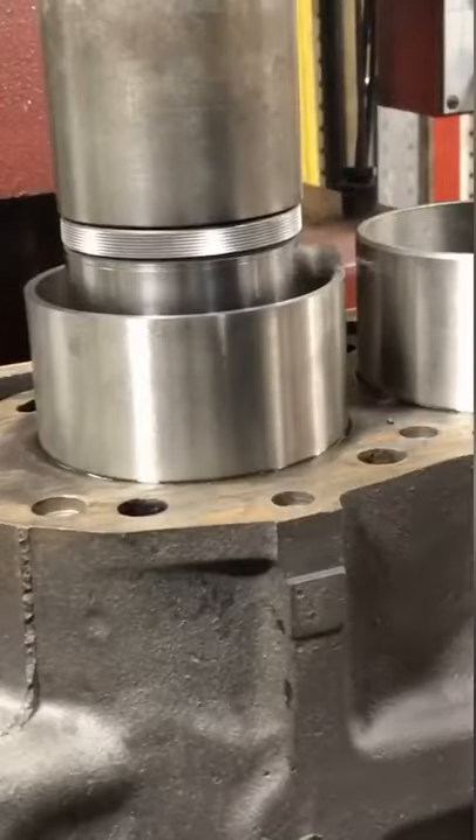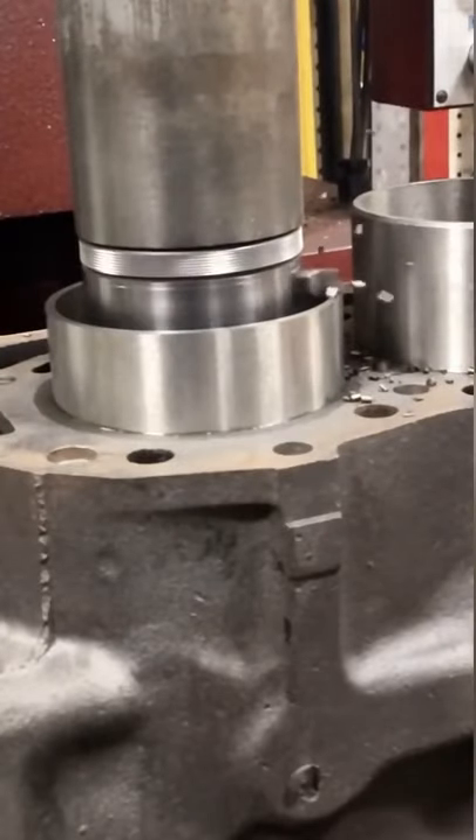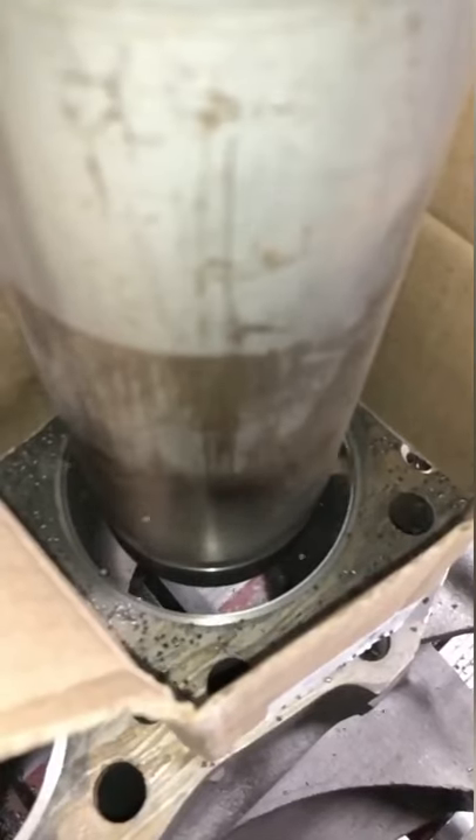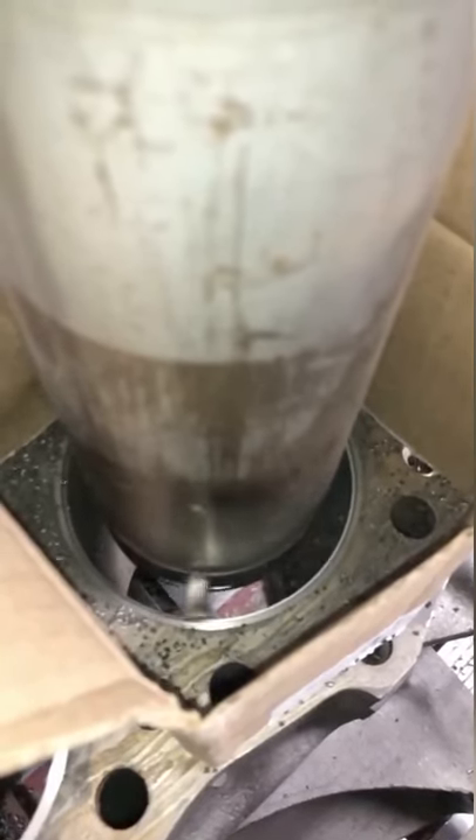Being a universal sleeve, we then have to trim down the extra that was too tall. Finally, we bore the cylinders close to the finished bore size, again with a rough cut followed by a lighter finish cut.